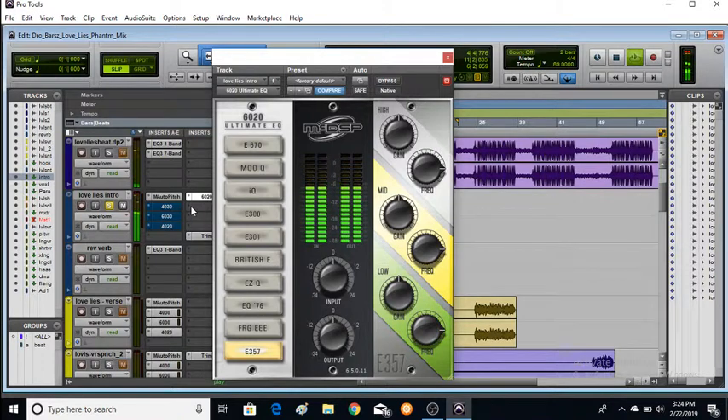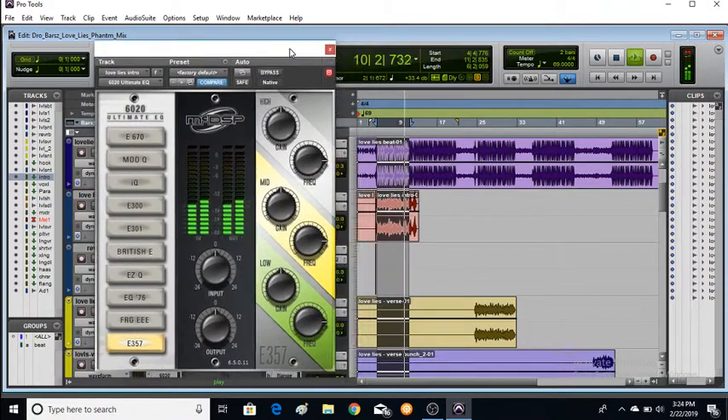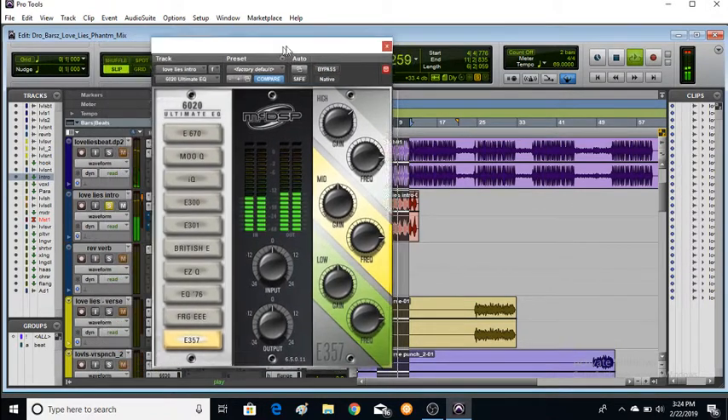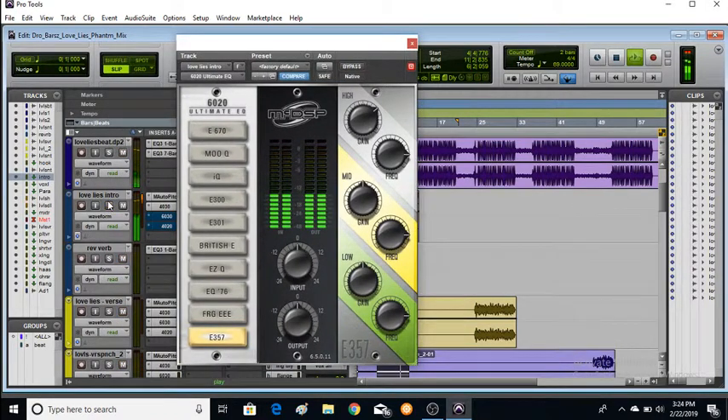I'll just put some compression in before it in our chain. Wow — the sheen and the air that that just put on it. Bypass it. Wow. Let's hear that in the track. Wow. Helps that lead cut through immediately. This E357 emulation is absolutely on point. Let's try a few more.